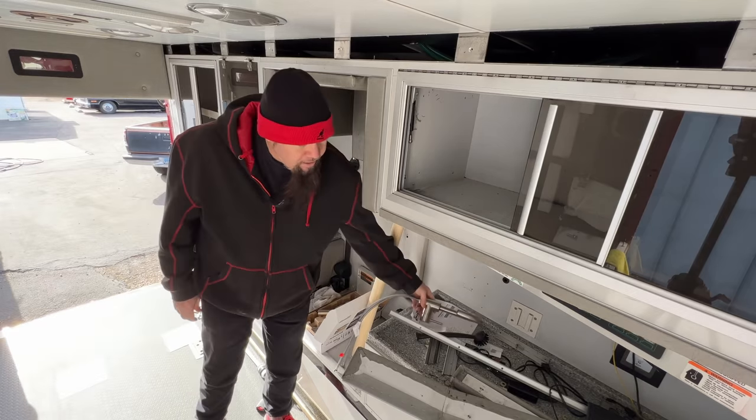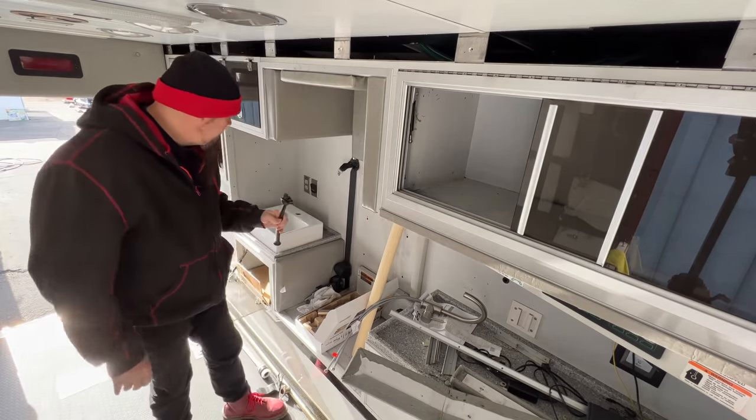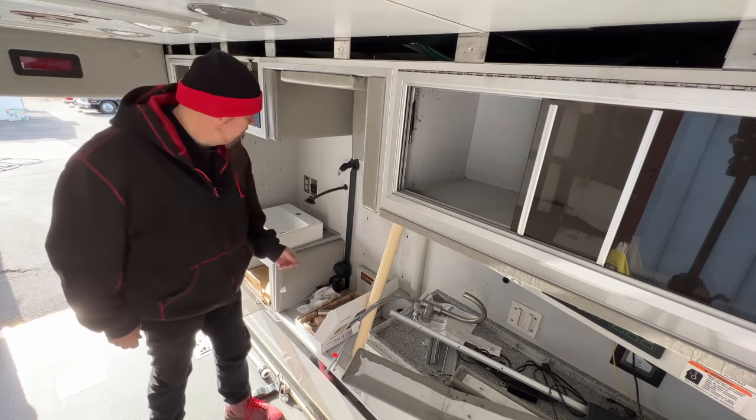IKEA also sells these little brushes with suction cups — great little accessories.